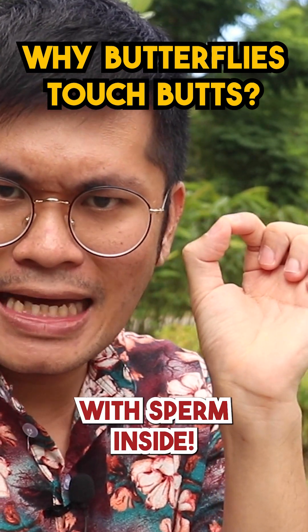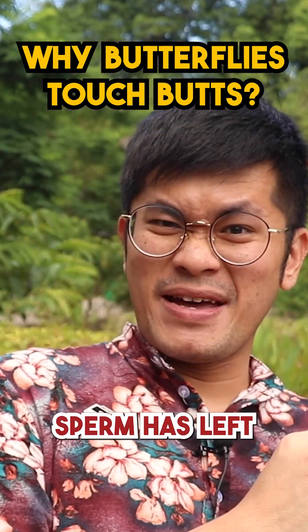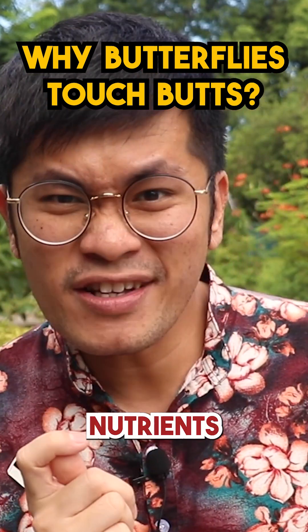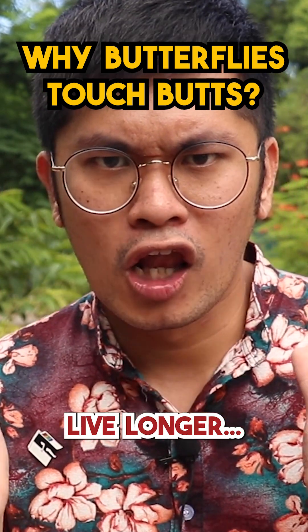With sperm inside. And the reason why it's packaged this way is because once the sperm has left to fertilize the eggs, the female's body will actually break down the outer shell of the spermatophore to get specific nutrients that not only help her to produce more eggs, but will also help her to live longer.